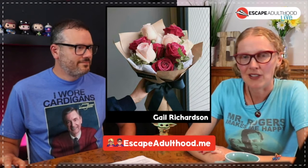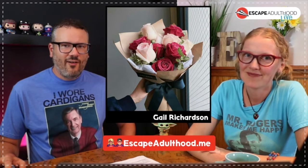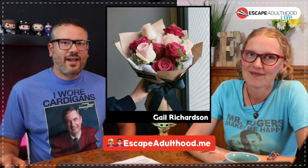Gail Richardson told us a story about how she brought fresh flowers for her hairdresser to spruce up her studio. With another COVID haircut coming up, you show up with a mask and it feels so impersonal — but show up with flowers too. Those little things we can do for each other, like leaving chalk at the end of your driveway, aren't hard but they're worth doing to help each other through this.